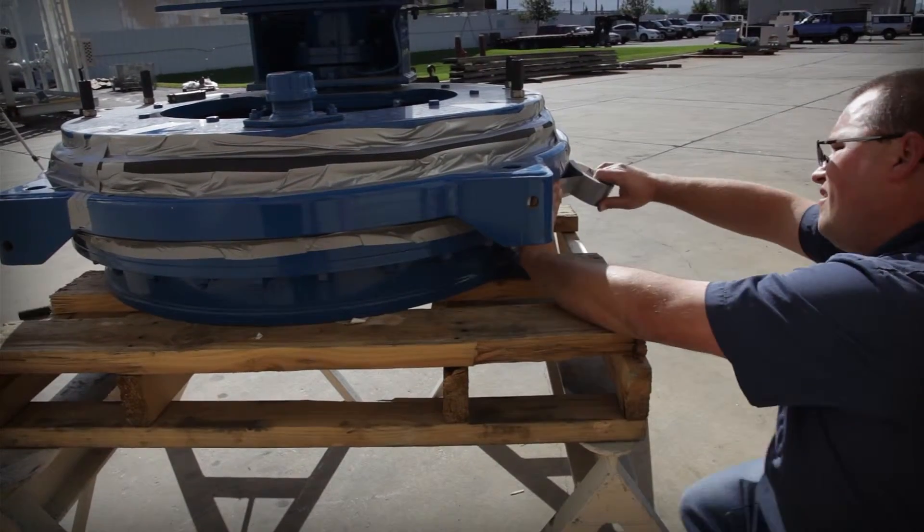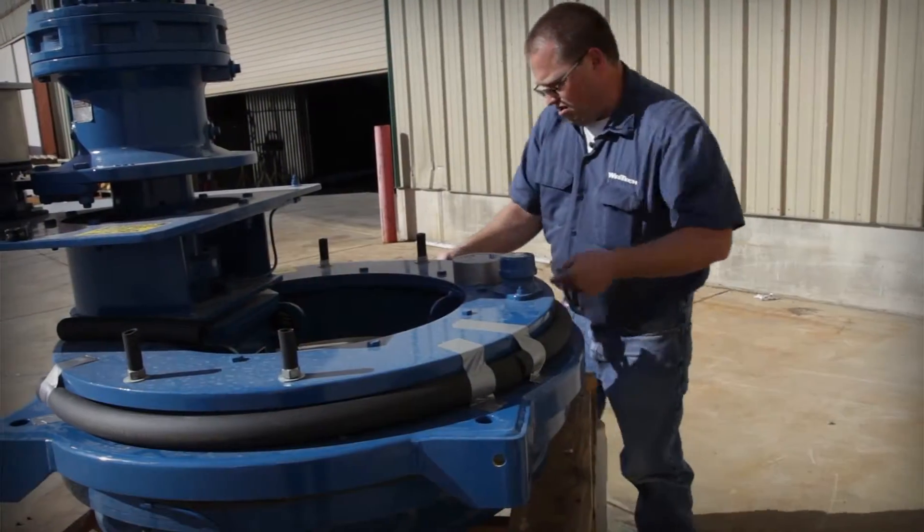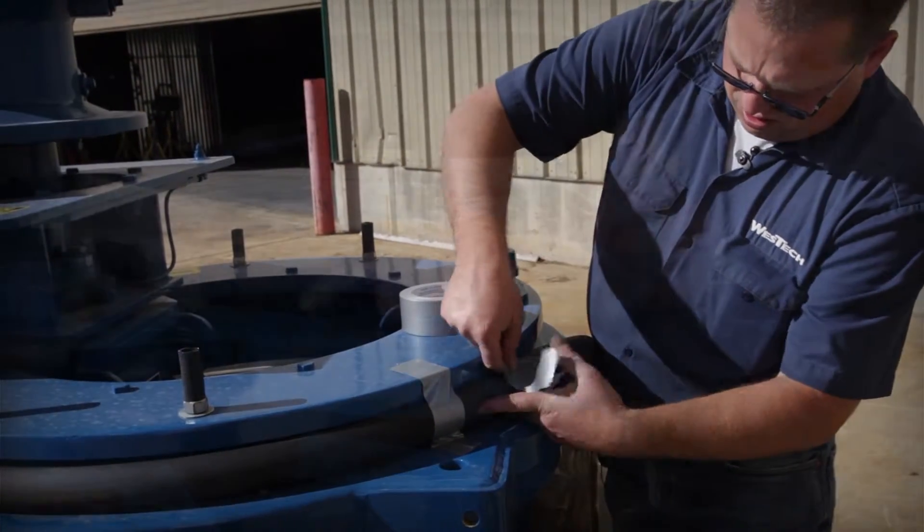Oftentimes the upper dust seal is properly masked but the neoprene seal that protects the precision bearing below the housing is missed. While masking both seals can be difficult, it is necessary to provide proper protection from sandblasting.